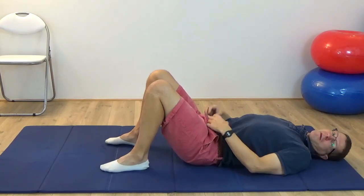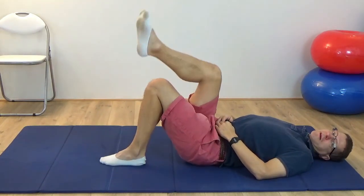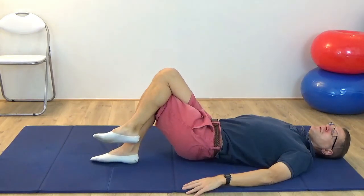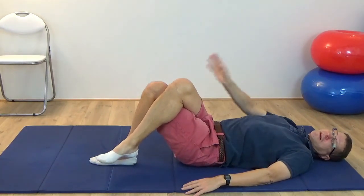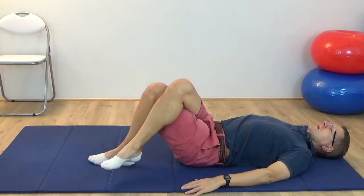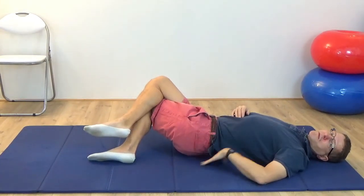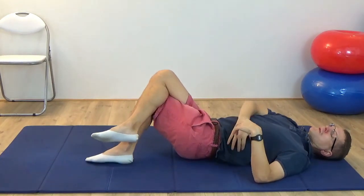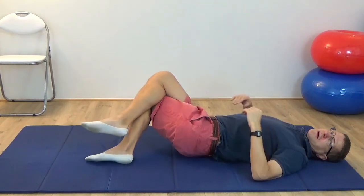Now bring your right leg over the left — cross it at the thighs — and have the arms down by your side. Begin to do a few movements of tilting the legs to the right, to the same side as the leg that's crossed over. Tilt the legs to the right, and then come back. As the legs tilt over you can feel how one side of the pelvis comes away from the floor and the other side comes a little bit more into the floor. The ribs begin to follow, the lower back area begins to follow. You can feel this twist developing.